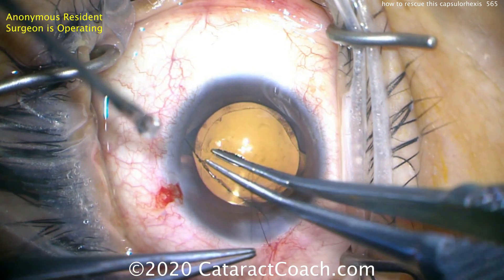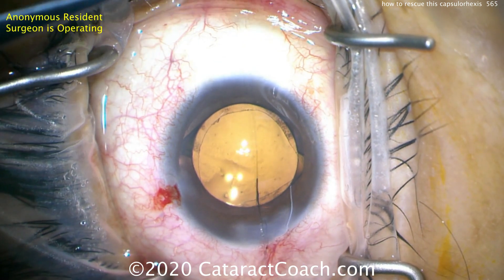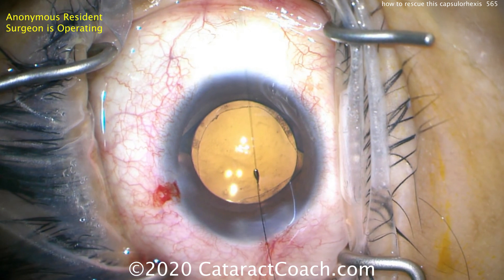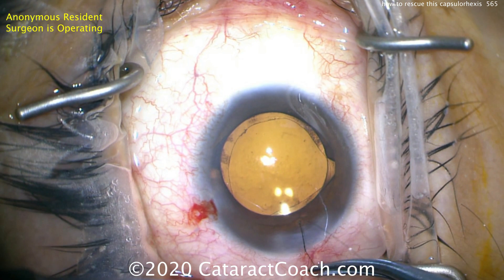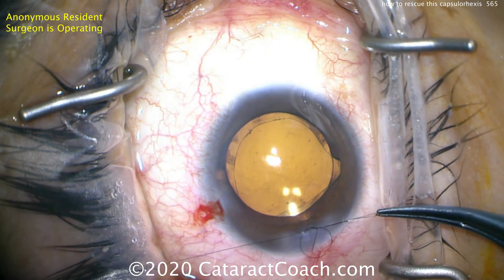Here's what it looks like — it will be pretty secure. You can see the two areas where it went out; it's not overlapping the optic fully in those two spots, but that should be of no consequence. This patient will heal up just fine, and the resident has learned an important lesson — how to rescue the capsulorrhexis, and also the reason why it kept running out.